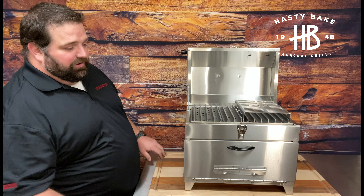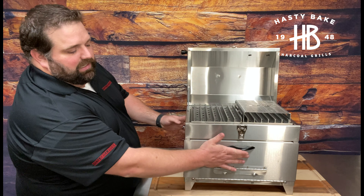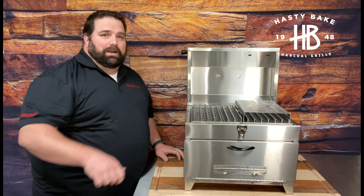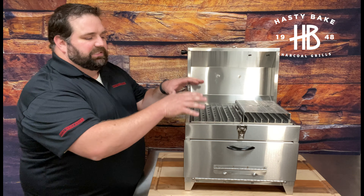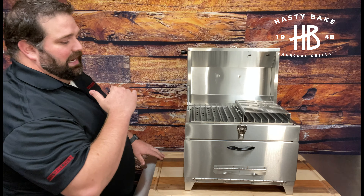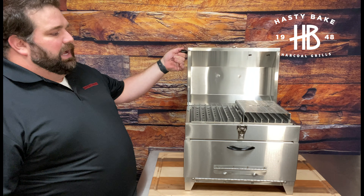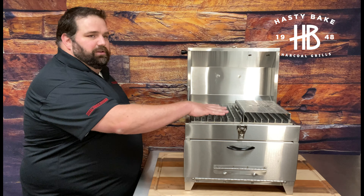When you are dumping your coal, one chimney full of coal is normally plenty for the grill temperatures we like to cook at. Take all the grates out, leave the door closed, dump that coal in from the top, do all your rearranging, then take these grates and layer everything in on top and let everything start coming up to temperature.